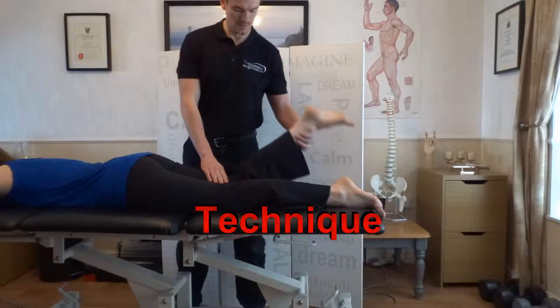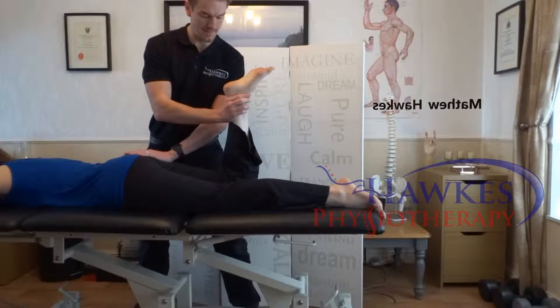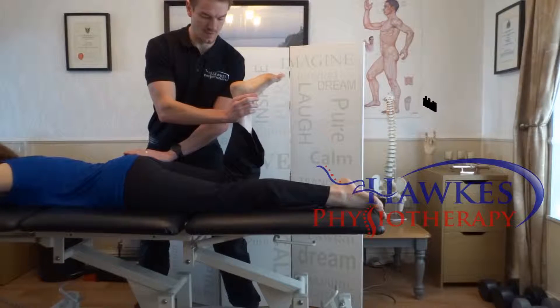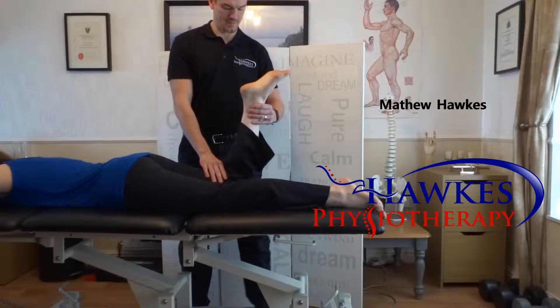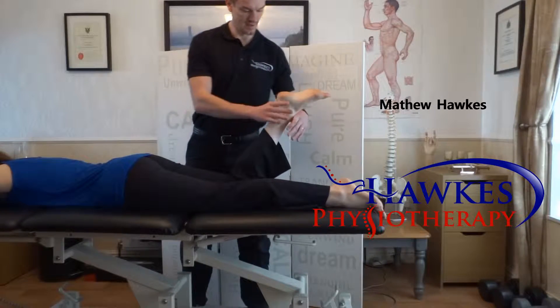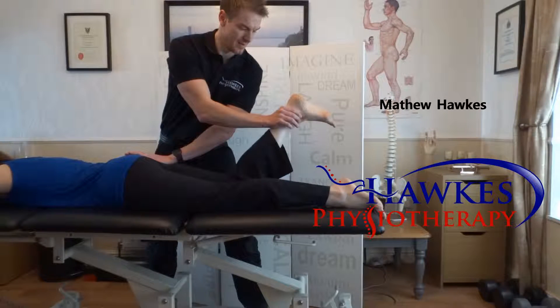With the patient in prone, bend their knee to 90 degrees and apply pressure at the ankle joint with one hand, and use your other hand to stabilize the pelvis. Next, get the patient to resist the pressure. Repeat at 45 degrees knee flexion and also in inner range if needed. Be careful of cramp.